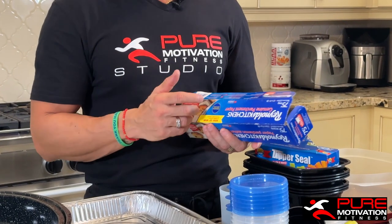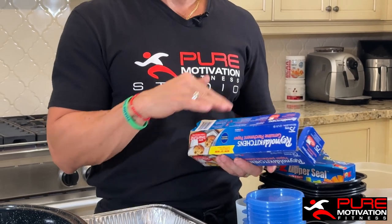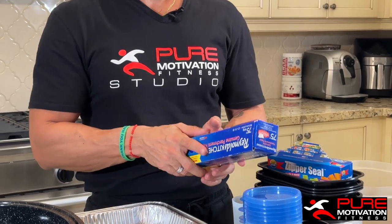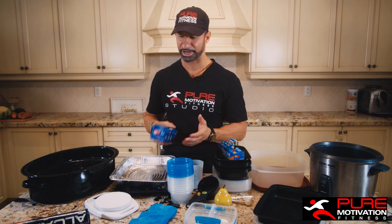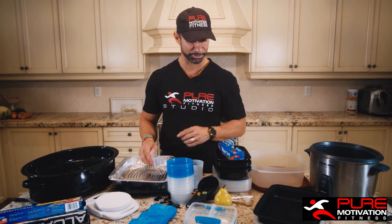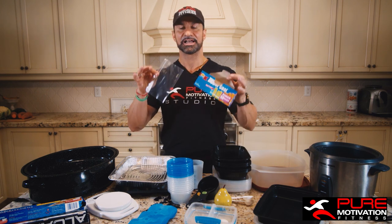Next, we're looking at wax paper. If you're using an air fryer — which does a really great job — you can put wax paper at the bottom. If you want to bake things in the oven and don't want them sticking to the bottom tray, having wax paper is going to make things healthy and easy, and your wife will be happy too.